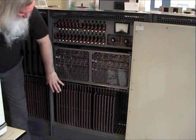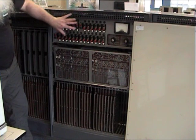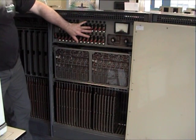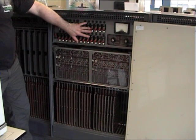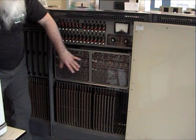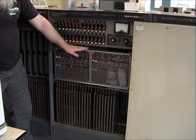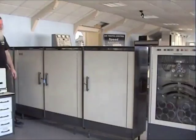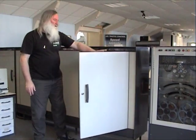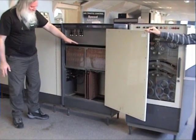This cabinet contains the rest of the processor logic boards down the bottom here. At the top we have the fuse panel and power supply monitoring. Behind here is circuitry which detects power supplies going out of range and turns the machine off. In the middle here we have the X and Y address decoders for the core store, which is located behind these two panels.